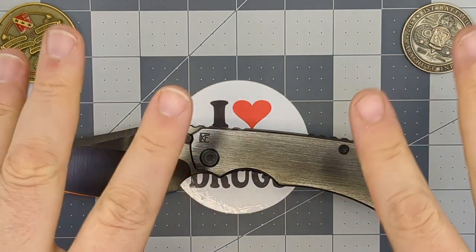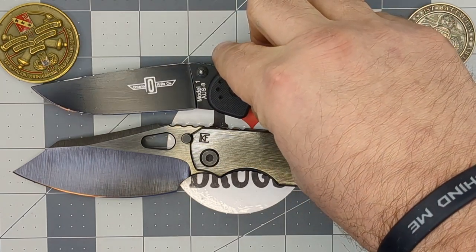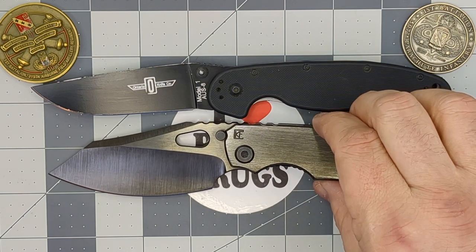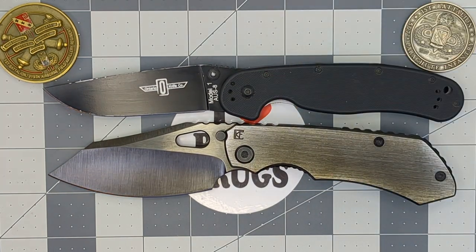Alright, let me give you the measurements first. Overall length is 8.5 inches. Blade length is 4 inches with a 3.5 inch cutting edge, and the handle is 4.75 inches. Now let's do the size comparisons. The Evo 3.0 is just a hair longer than the RAT Model 1.